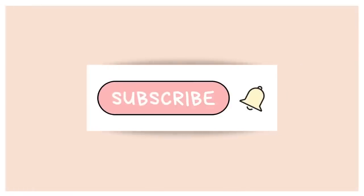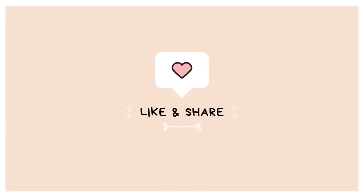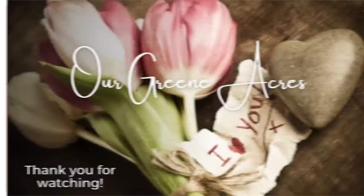If you're enjoying the video so far, I hope if you're not already subscribed to my channel you'll go ahead and subscribe, make sure to hit that like button, and share this with your family and friends.